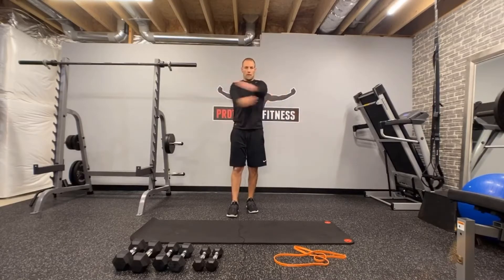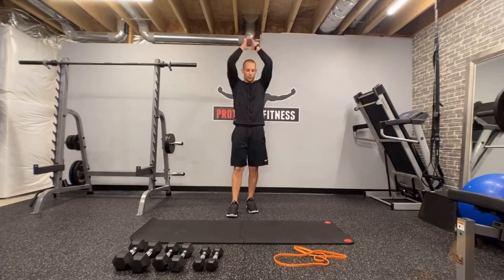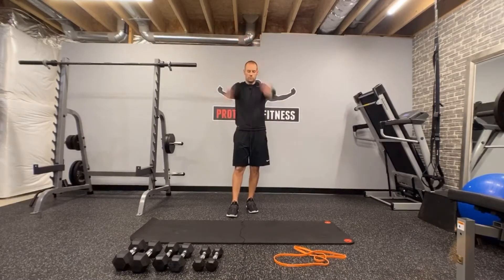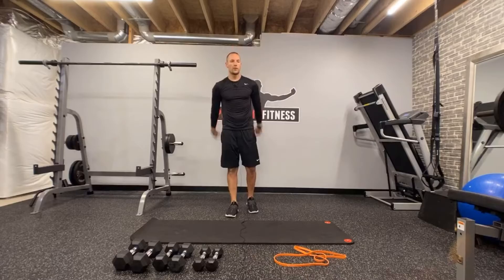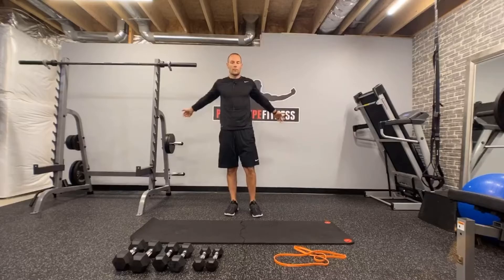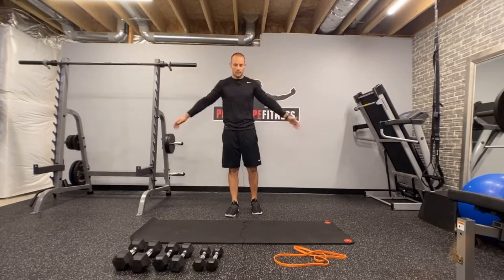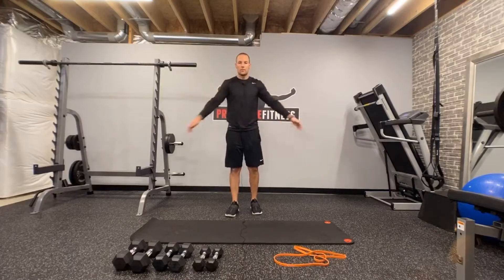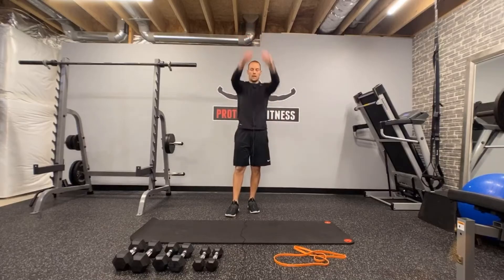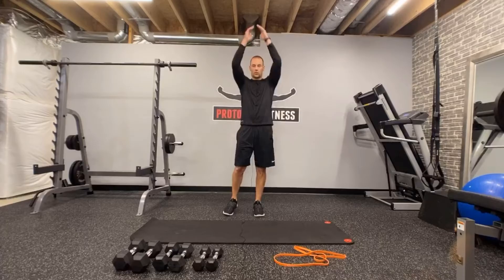Switch it to vertical. Make sure you have your dumbbells out. I brought out my bungee for my low trap raise today, so I want to show you how to implement that. We've done the low trap raise and the pullovers with the PVC pipe. We're going to do that today with the bungee, or light dumbbells if you don't have a bungee or PVC pipe. Here's going to be that second and last set on our vertical and horizontal shoulder mobilities.